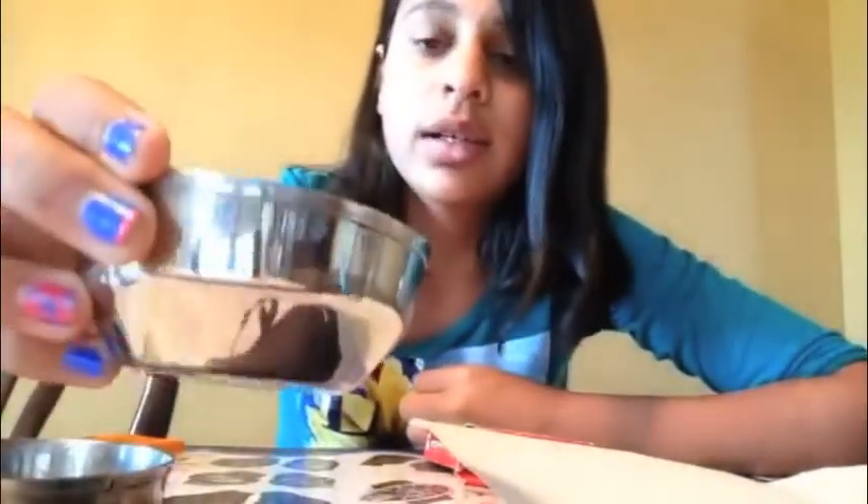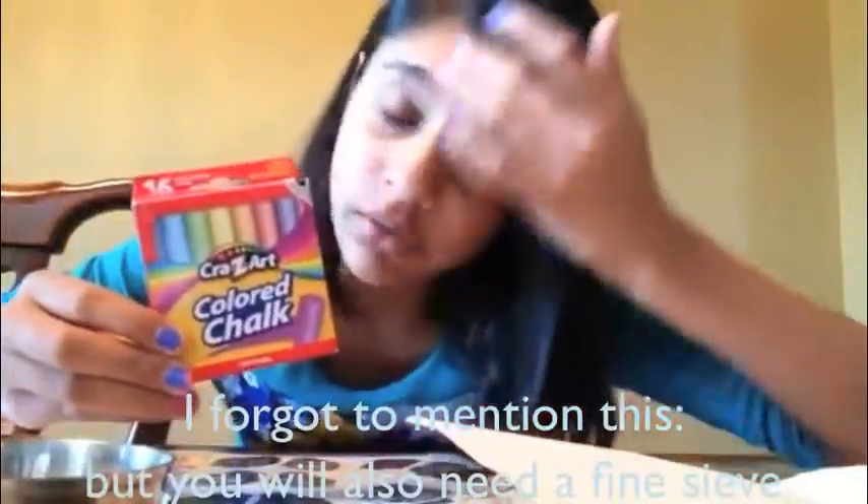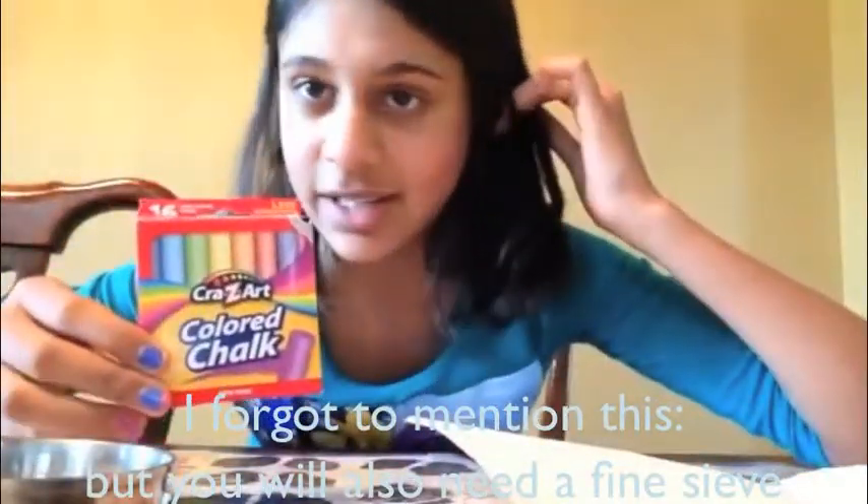The only things you'll need are some bowls — as many as the number of colors you want to make — and then a paintbrush, some paper, some scissors, a spoon or a mashing tool to mash the chalk, and some chalk. I got this chalk from Walmart and it was a whopping 99 cents.